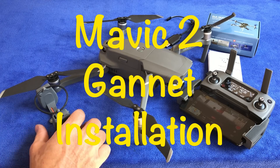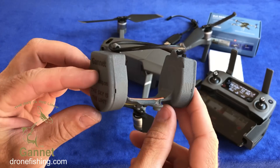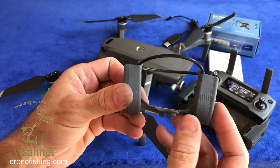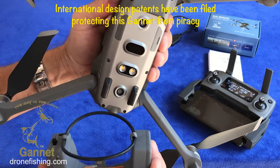How's it guys? This is the Mavic 2 Gannet installation video. This is the little Gannet that we designed for the Mavic 2. It's now a fully integrated unit with the sensor being part of it, as we can now use the drone's auxiliary lighting at the bottom to trigger it.